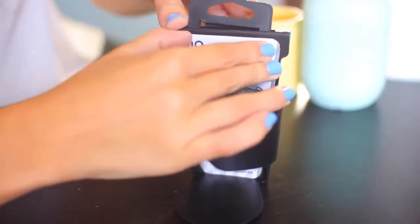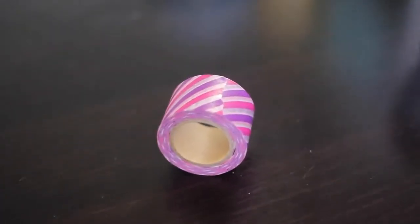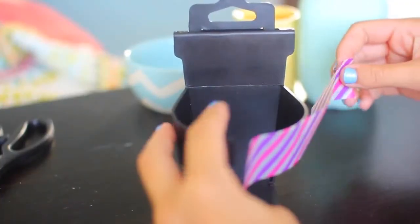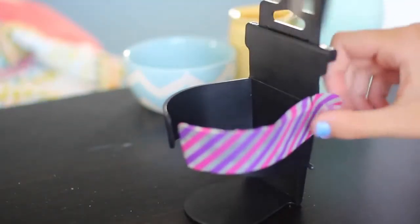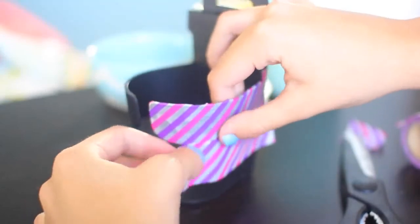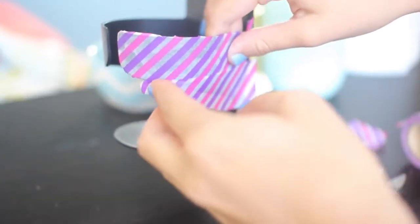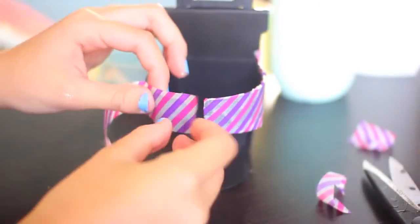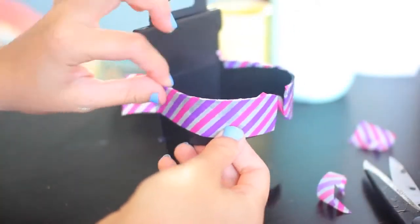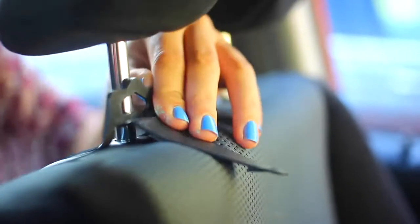Next we've got this extra cup holder. This is great if you just don't have enough cup holders in your car — it's only two dollars, I got it from Target. I'm just putting some washi tape on it to make it look a bit cuter, but you don't have to do this, you can leave it black. I thought I'd tell you guys about it because I never knew these existed until I saw it the other day at Target. Literally two dollars, totally worth it. When you put it in your car, you just take off the headrest, put the cup holder in, and put the headrest back in and it'll stay.